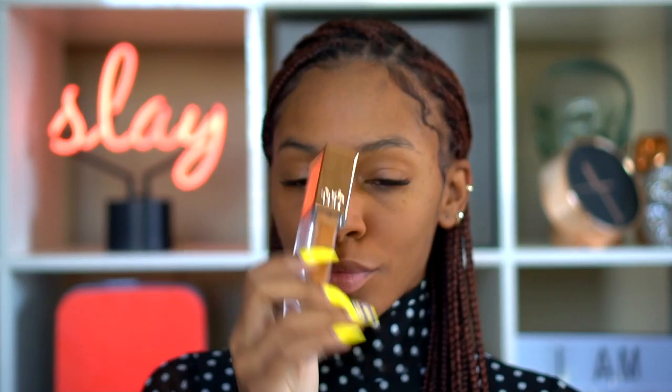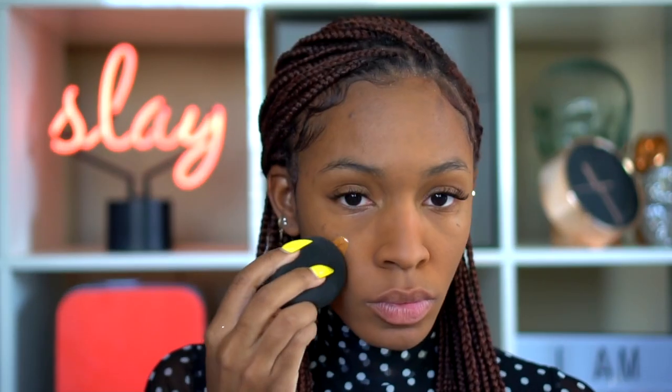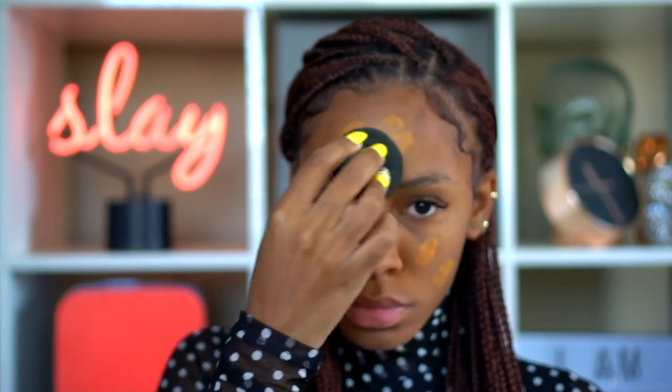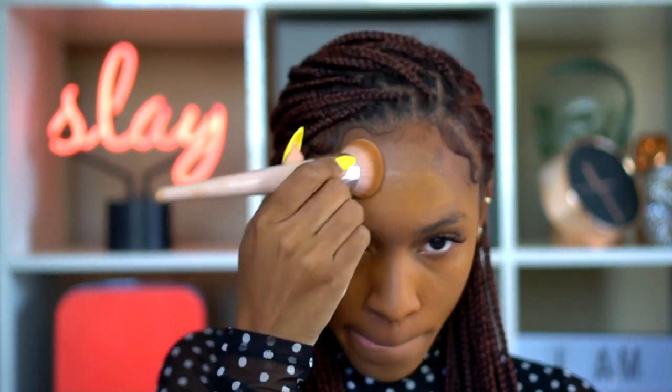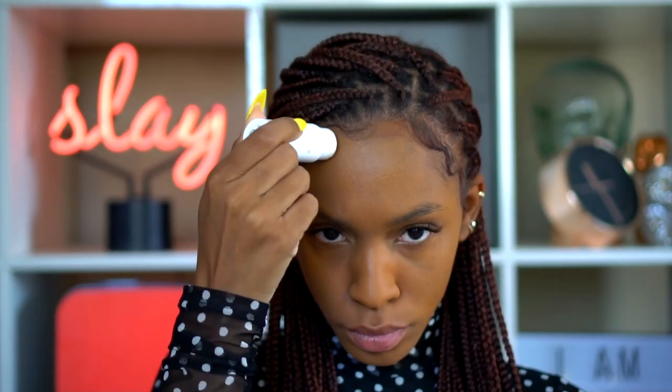Now I'm going to use the Urban Decay Stay Naked Foundation in color 70WY, and I'm also going to mix in a little bit of Laura Mercier's Flawless Fusion Foundation in the color Pecan. I started dabbing that on with the beauty blender, but then I decided to switch to a brush instead because I like how the brush gives a very smooth and even application while keeping the foundation full coverage and matte.